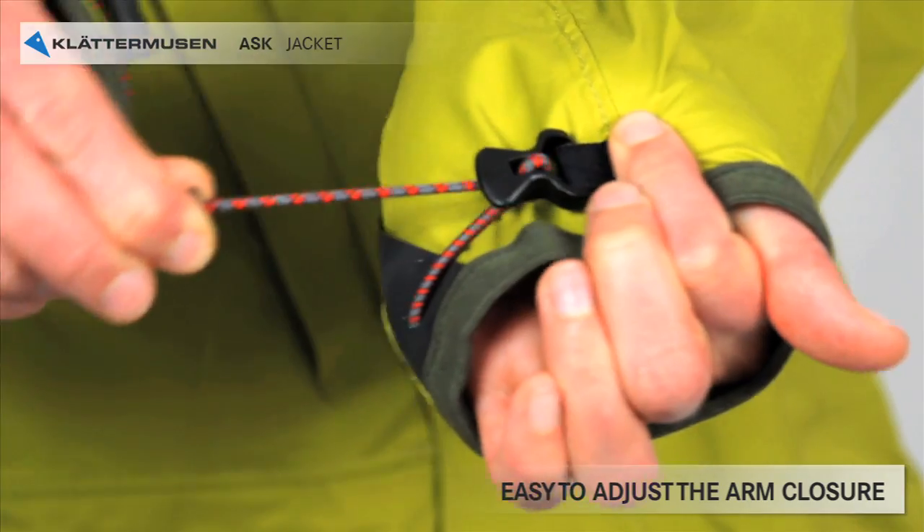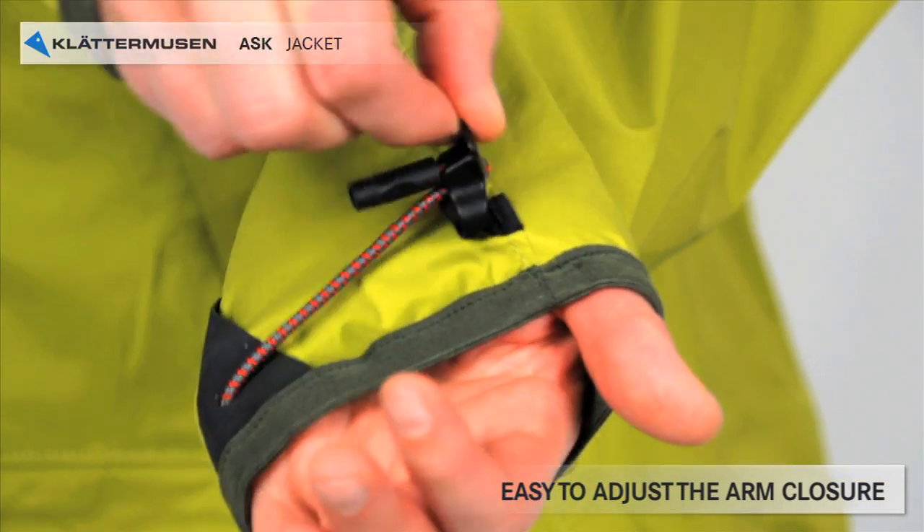The arm closure is easily maneuvered and on the edge you have a webbing as reinforcement.